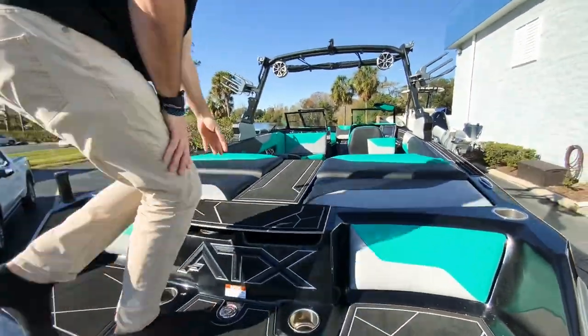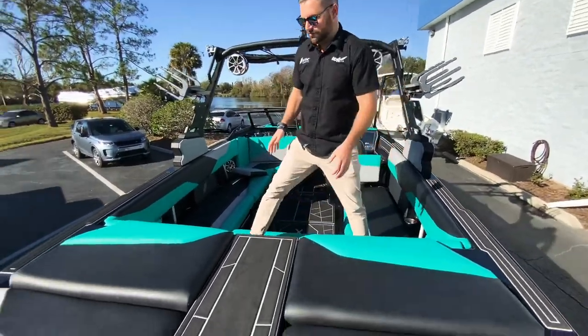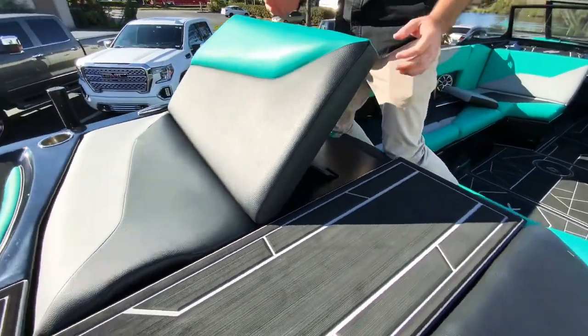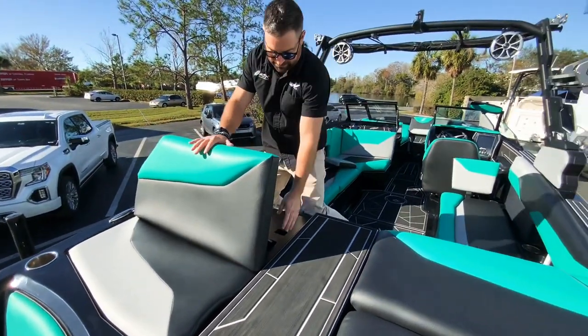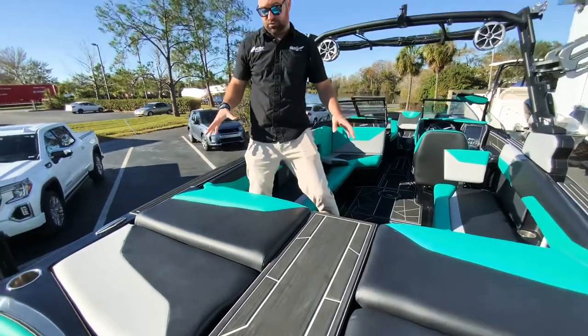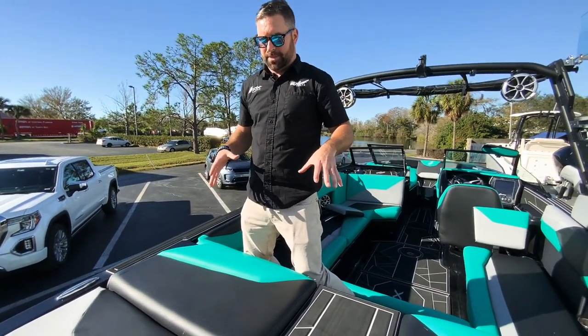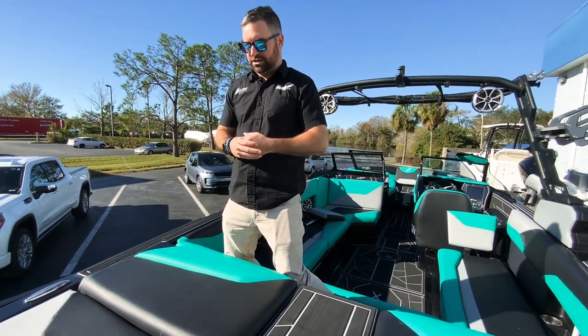You have a nice walk-through here on the ATX, and then you have your transom transformation package, which will put the seats up and you can set certain angles depending on how you want to recline. Under here are the ballast bags — this boat comes with 3,750 pounds of ballast. It has an Ilmor Raptor engine, closed cooled.